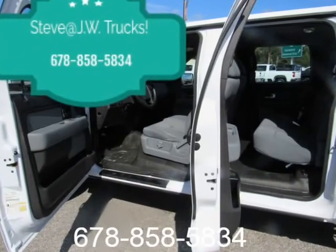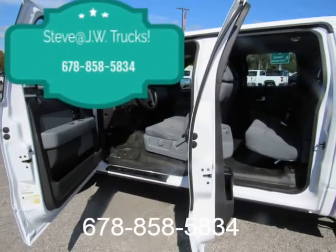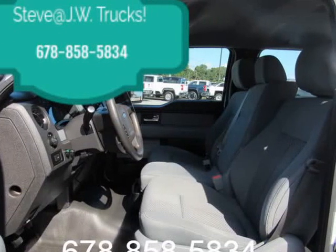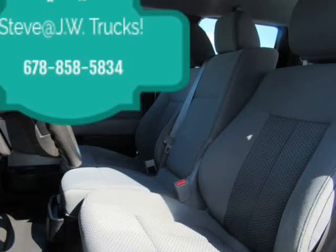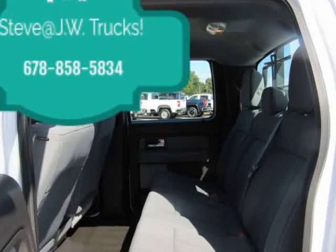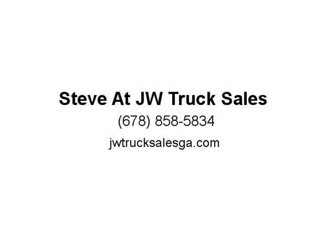Exterior: regular box style, steel spare wheel, clear coat paint, black side windows trim and black front windshield trim, galvanized steel/aluminum panels, tailgate, rear cargo access, cargo lamp with high mount stoplight, perimeter/approach light.